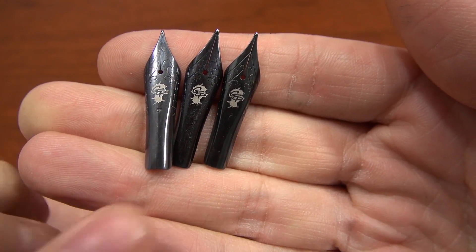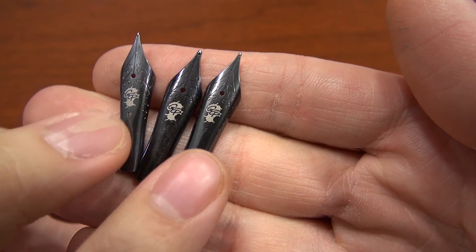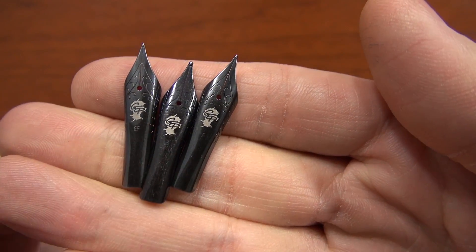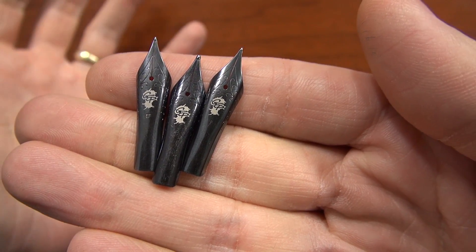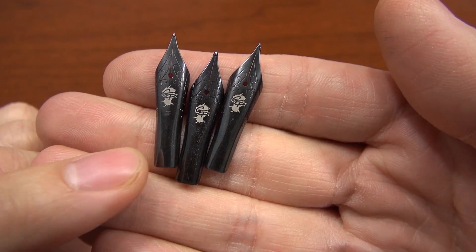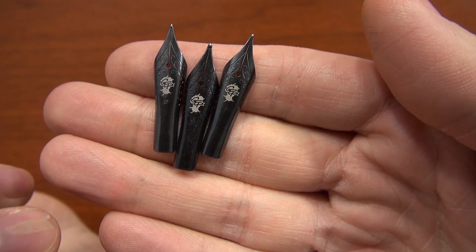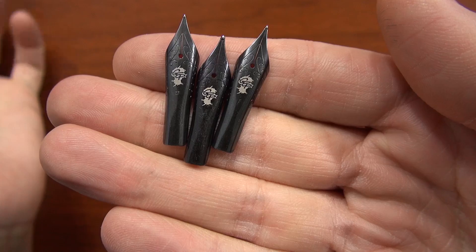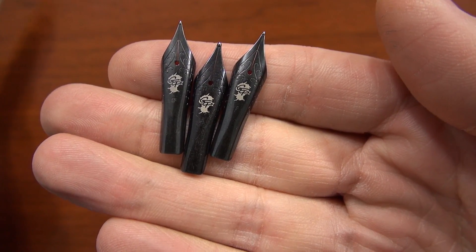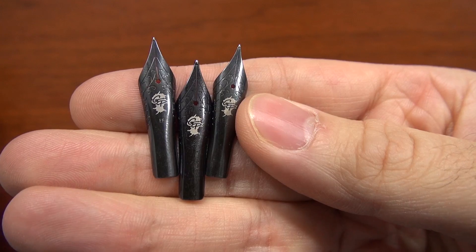I have a couple of nibs here that represent some of the color variation you might see. The one in the middle is more of a true black, and the ones on the edge are more of a gunmetal. The color difference is very slight, but it's enough where I feel like I should point it out. I've communicated with Jово in Germany, and they said that the color variation is just something we're going to have to expect. Unfortunately, we're not able to take any special requests — you're going to get what you get — but I wanted to at least point it out so you know what you're in for.